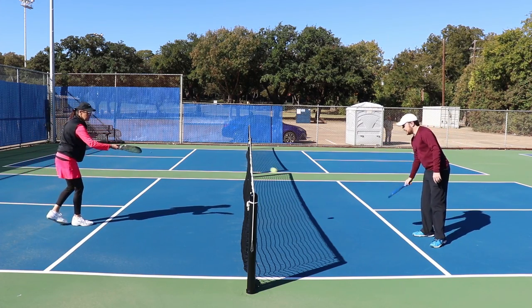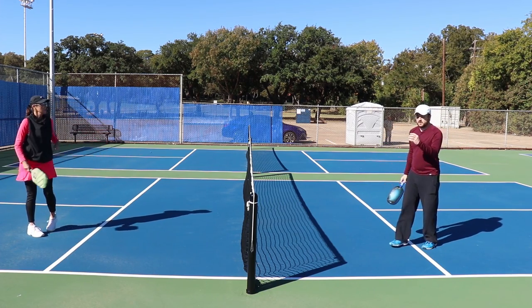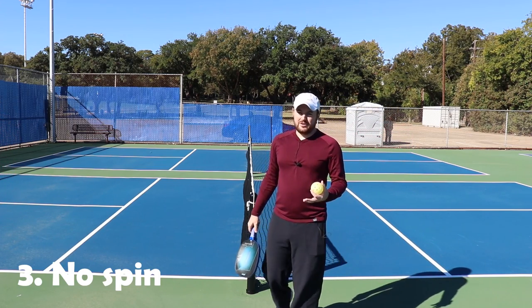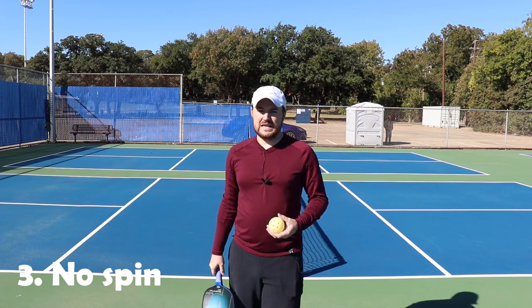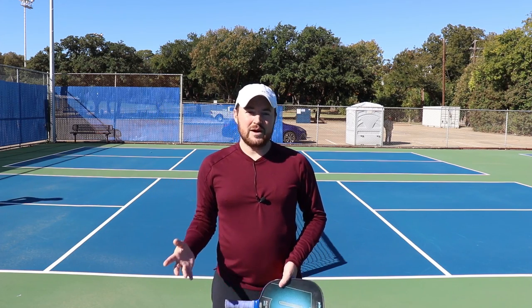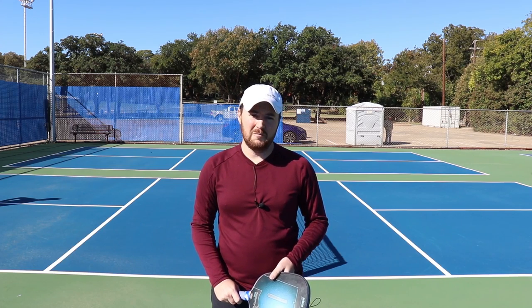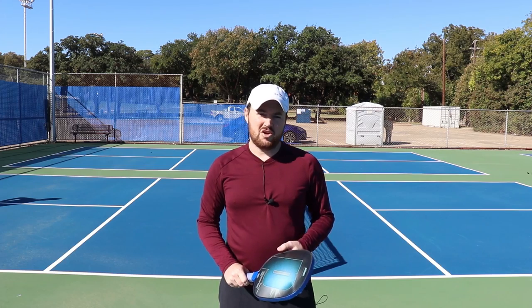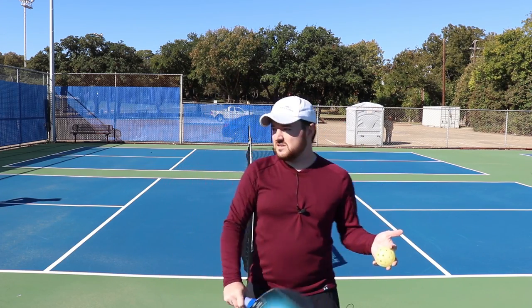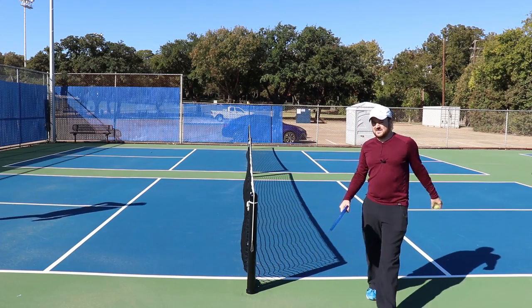This leads into mistake number three: lack of spin. As a beginner you were probably told spin is a bit overrated — as a beginner you just want to get the ball over the net. But to get better, we need to put more spin on the ball. You've got topspin and backspin. The easier one to start with and the most natural is backspin — the slice. Try slices first.